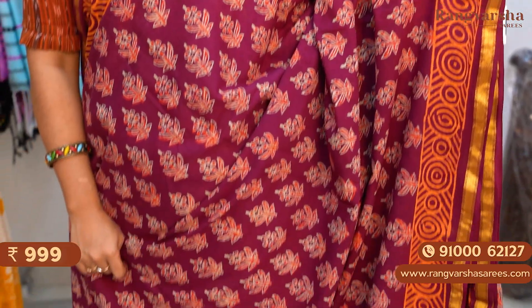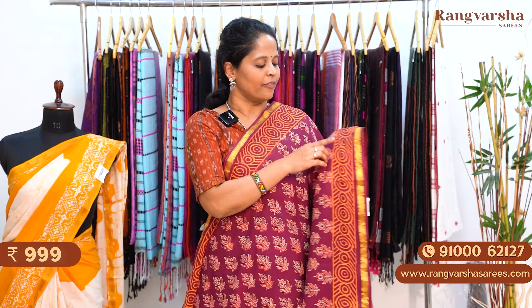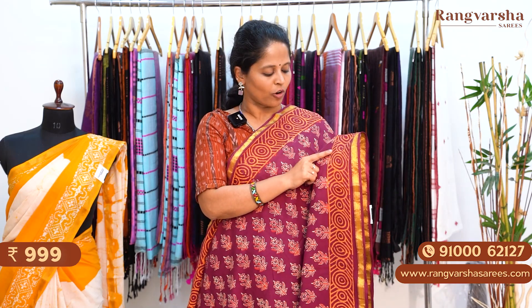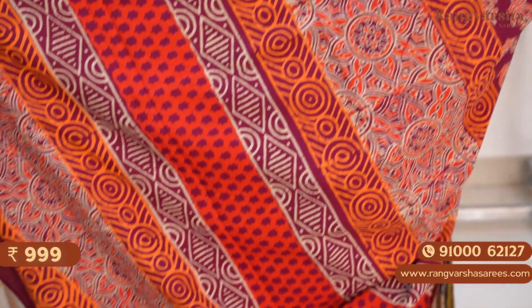A maroon color mulmul zari cotton saree. In this saree we have beige with red color combination. Throughout the body we have floral print. We have a circular style printed border in contrast orange color. We have a 1 inch gold zari weave border. The pallu is also very beautiful. The blouse is a printed blouse. The saree is priced at 999 plus shipping.